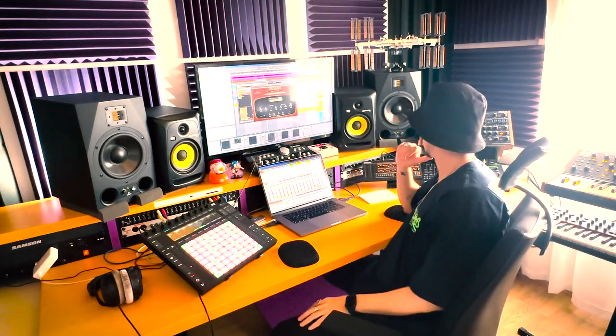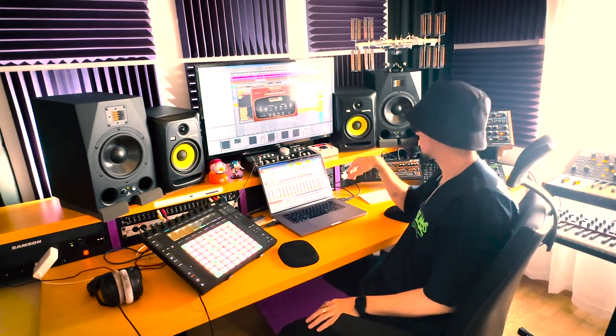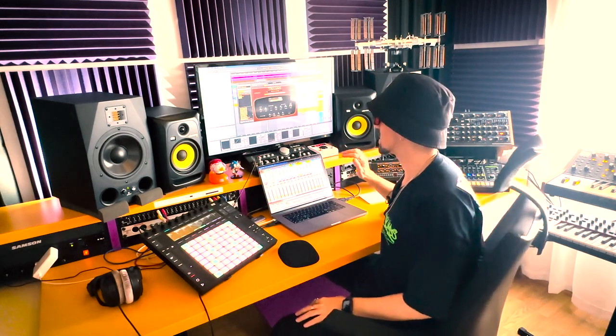I have a MOOG Sub 37 and a JP-08 — I'm almost never using them. I'm always using the Spectrosonics suite. Both Trillian and Omnisphere are amazing plugins.